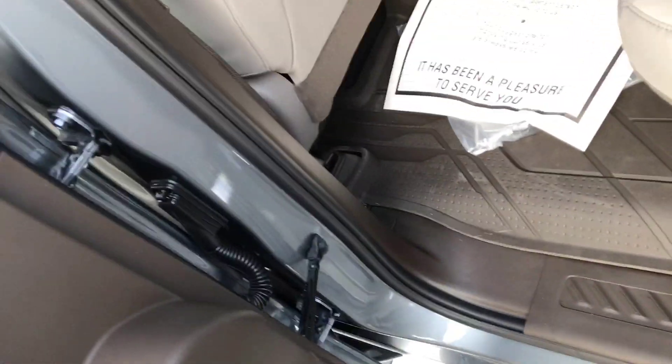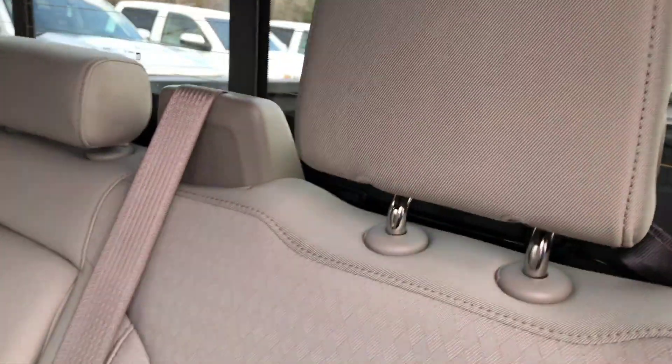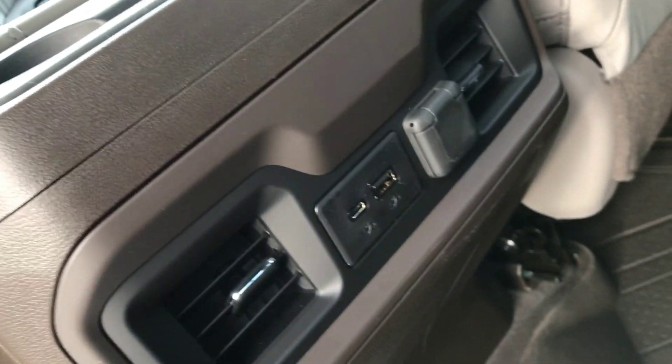Let me show the rear seats here real quick. I really like the new doors and the really nice design on the door handle. We've got two-tone leather, nice mats that run all the way across the vehicle, and high headrests for larger individuals — there's plenty of room back here with really nice legroom too. We've got heat and air vents, USB and power outlets, and two cup holders.